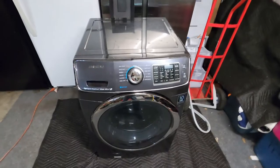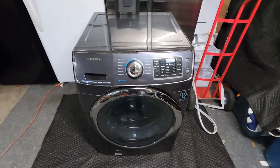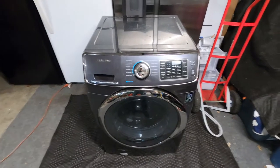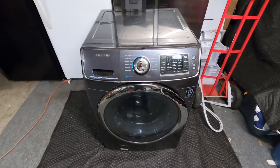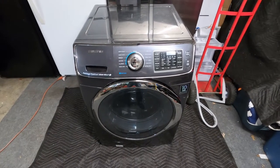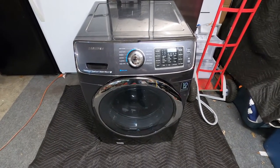All right everybody, I just picked this up off Facebook Marketplace — it was basically free. The guy said it just stopped spinning. I already know what's wrong with it, but I did want to go over a couple of quick things.